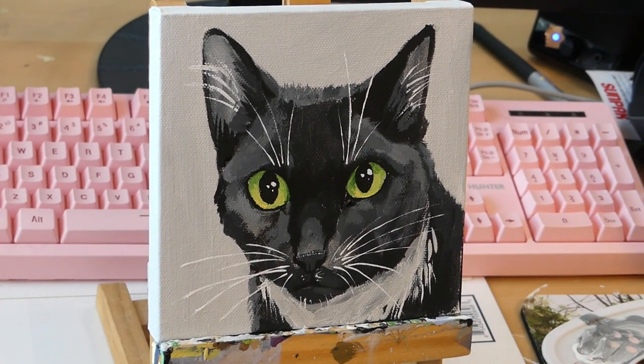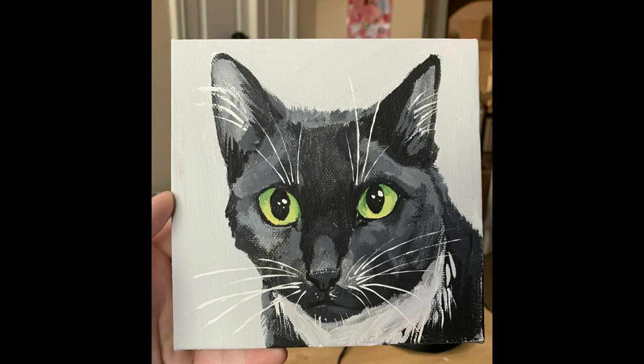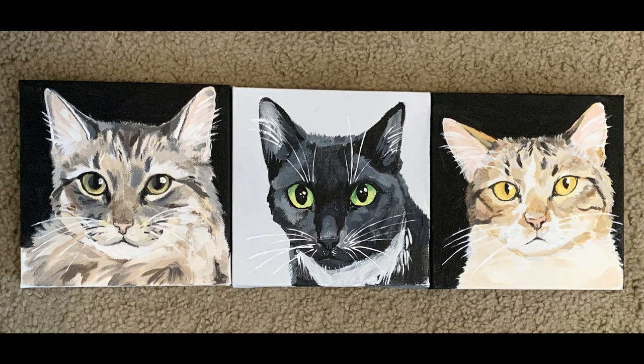I hope you guys enjoyed — let me know if you like this kind of video. Here's the finished portrait and the set it goes to. I've never done a voiceover before so hopefully this wasn't too annoying, but I thought I might narrate the process that went along with this painting. Thank you guys for watching.